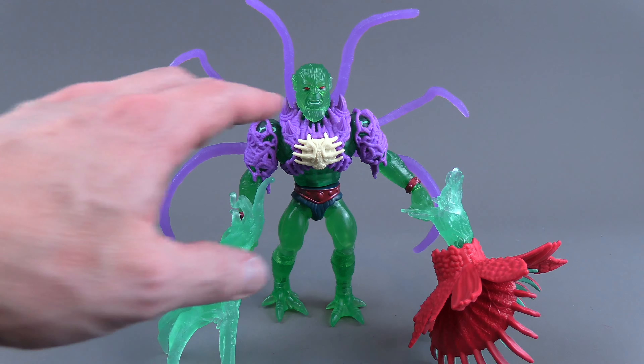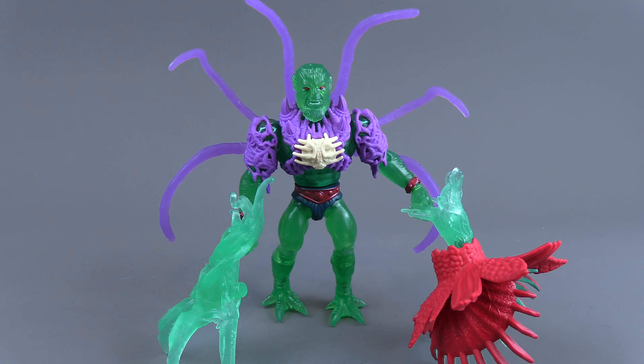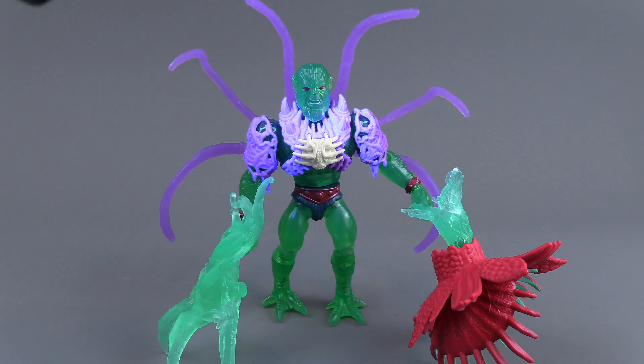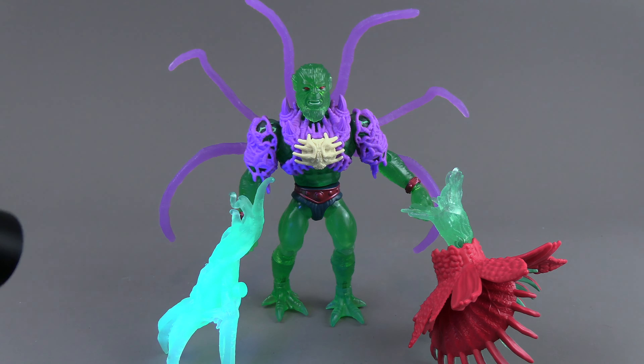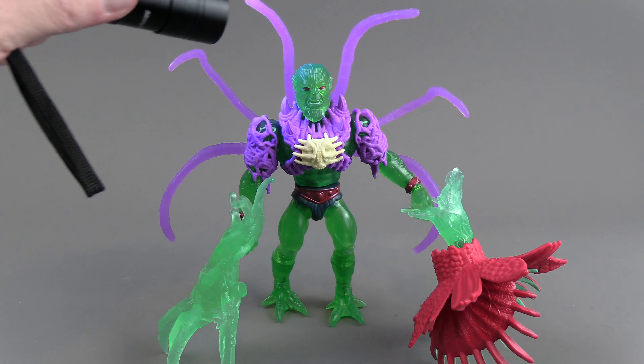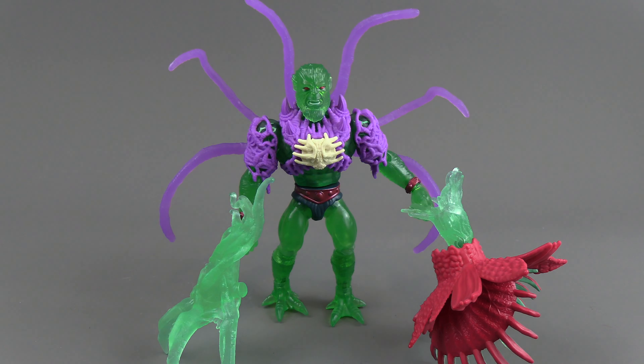Whenever you see these figures and they have kind of neon-like attributes to them, they pick up really well with UV light. Look at that — that's crazy! You can probably get some really cool photography out of these.